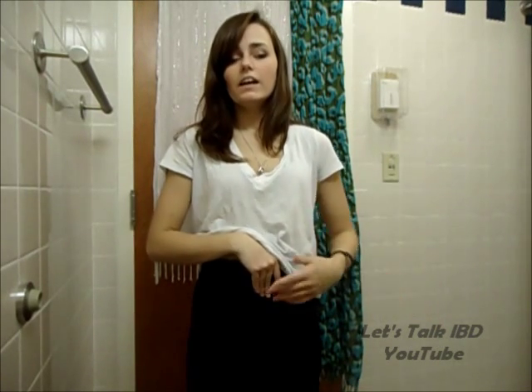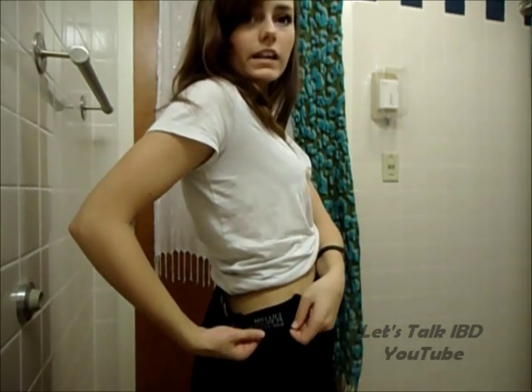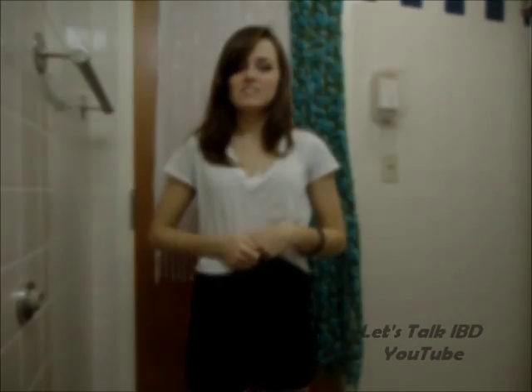It also offers hernia relief. Another cool thing about all the Comfiz products is that they don't have the irritating label inside. Do you see that writing right there? That's your label. There's no little tag digging into your side, which is so annoying — but they don't have them.